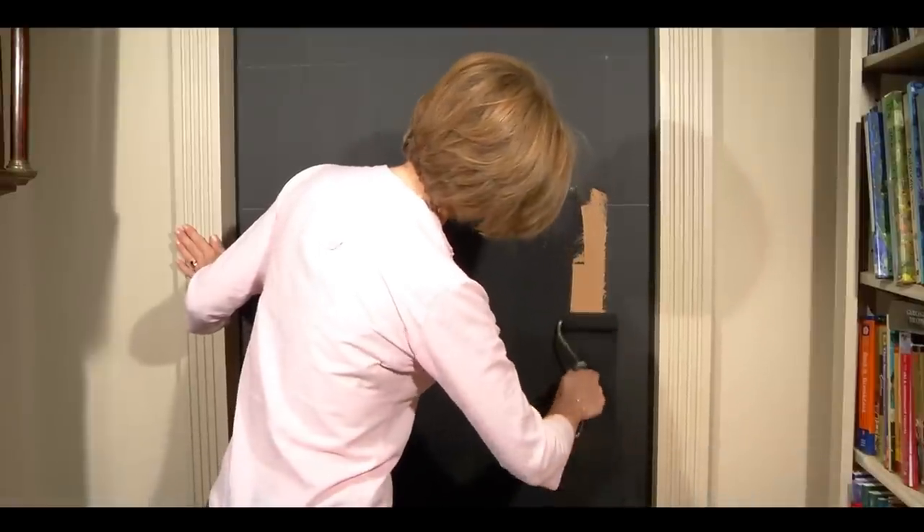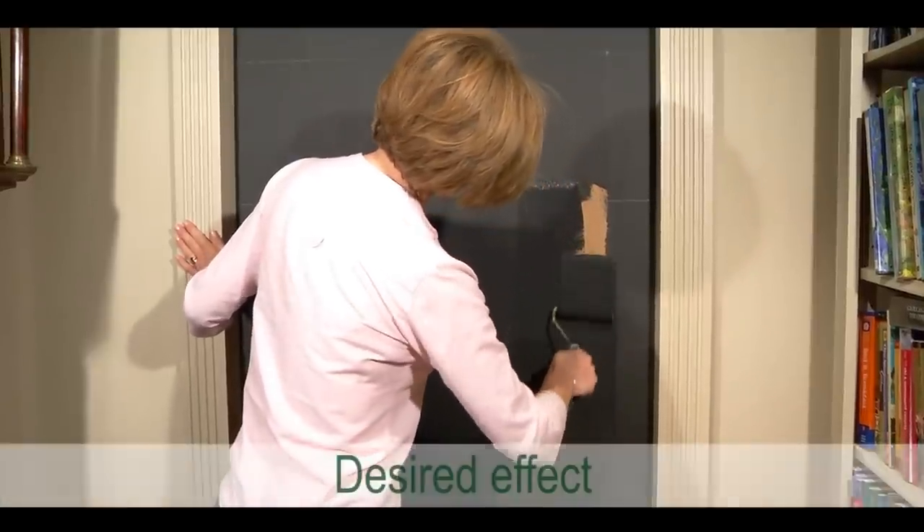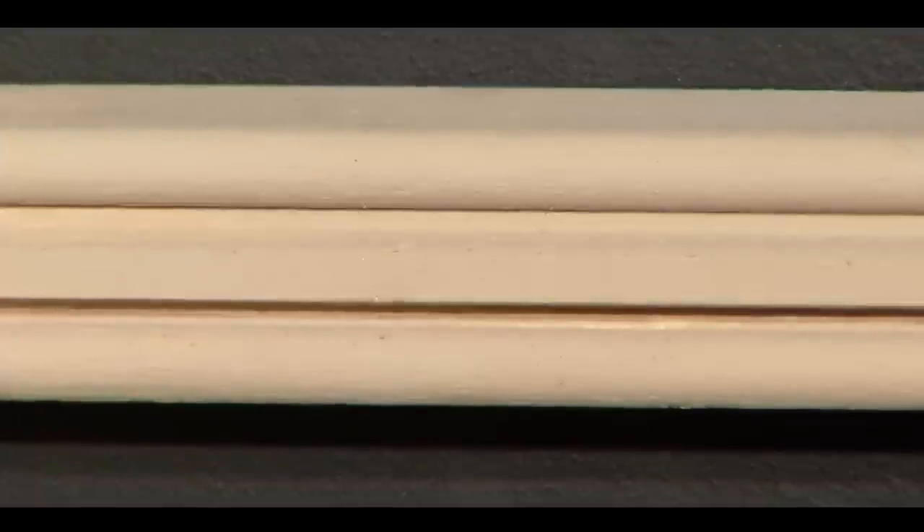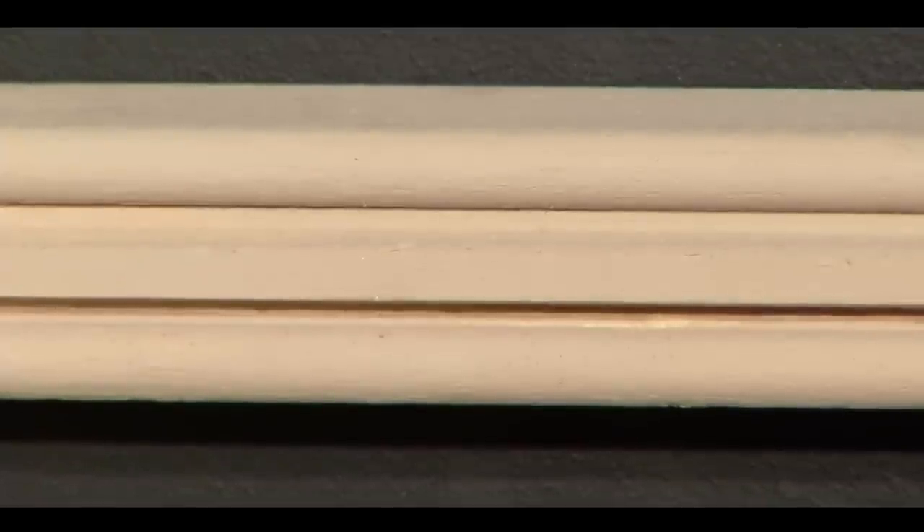Working with original bookworks, we have come up with a design style and height of each row to give the best possible mix of books and create the desired effect. We have used 25mm square full shelving made for us, which has been painted to match the skirting and the surround of the door to give the bookcase look.